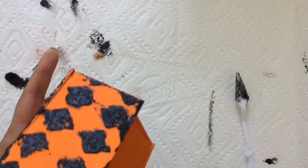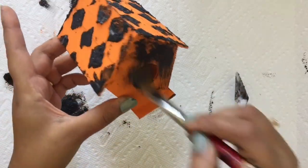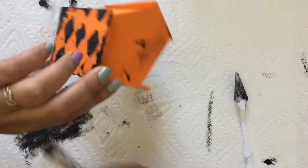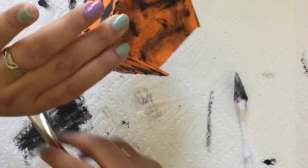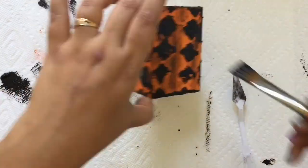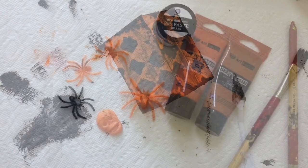Then I did some dry strokes with the black gesso. In this technique, your brush should be flat and you have to take a minimum amount of gesso to create a nice effect.